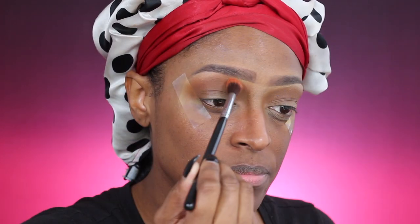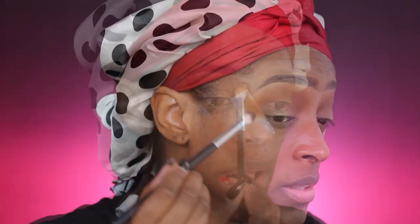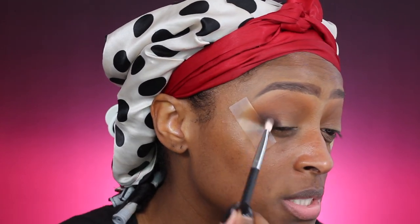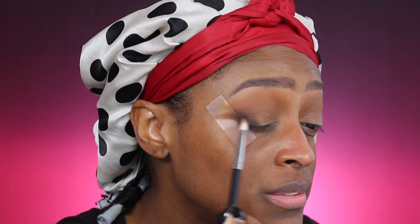Next I'm going to go into the shade Morphe Babe, just lightly blending out those edges. Then going back to make sure everything is nice and blended. This next shade is from the Chocolate Palette from Juvia's Place — it's the darkest brown in the palette, I believe it's in the first row, the first color. I'm going in with that shade and just putting that in the outer V area and slowly working it in.